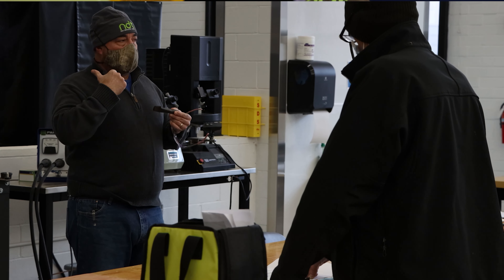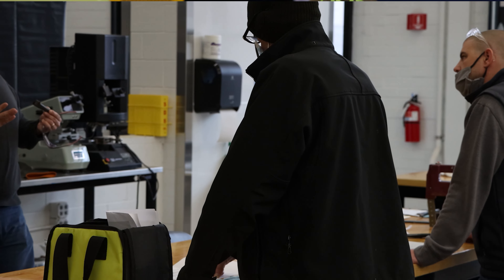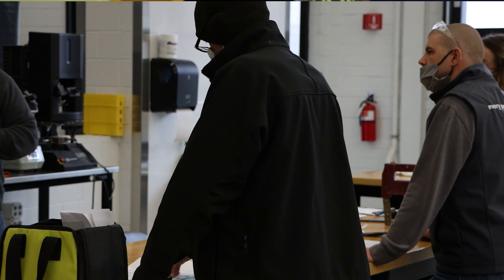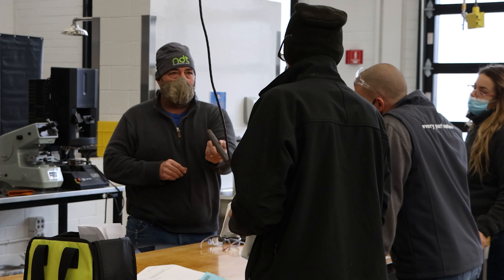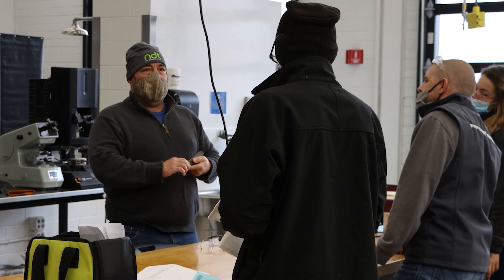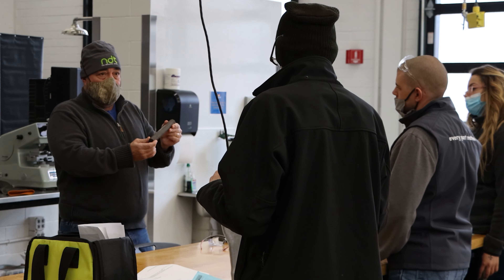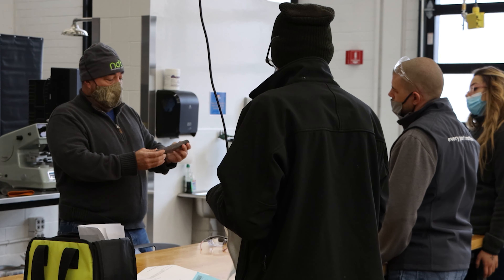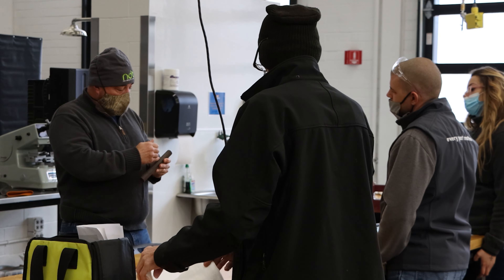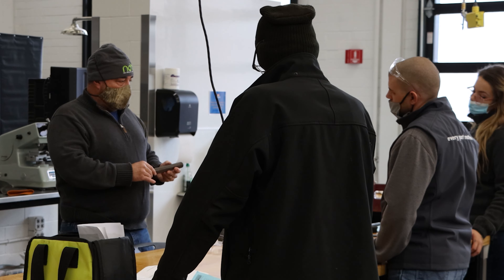Metallurgy is kind of a broad term — it's like saying you studied cooking. What do you cook? Metallurgy is really an application of chemistry, science, and a little physics with finished products and materials. In today's lab, we did a simple forging where we take tool steel, heat it up, and pound on it. Then we test it all along the way to see if we changed the hardness or microstructure of our base material — and the data shows that we did.